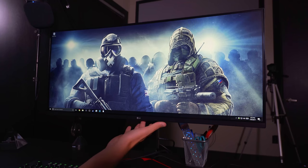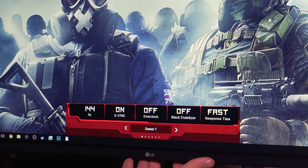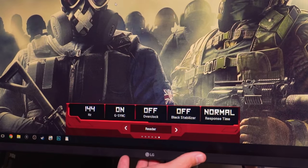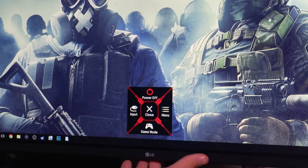There's one single button right underneath it — it's a button but also a toggleable switch that moves in different directions. We can open this up and go to game mode, and there are a bunch of different presets: Gamer 1, Gamer 2, FPS 1, FPS 2, RTS, Reader — pretty much anything you want. You can have like a Netflix-and-chill setup, pretty much anything, which is kind of cool.